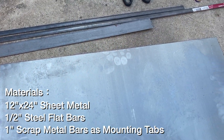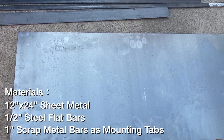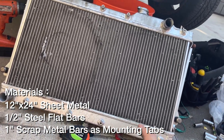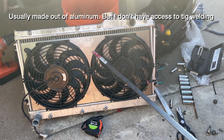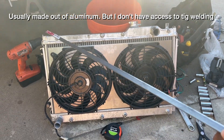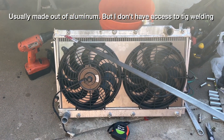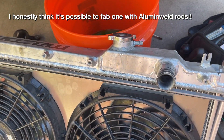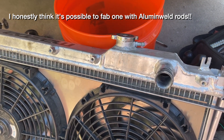I went to Home Depot and bought some metal. The radiator itself is 24.5 by 12.5 inches, so the sheet metal is a slightly smaller size. It should be pretty easy — just make some mounting tabs, cut two holes for the fans, and you'll be done. I'm gonna weld a half-inch flat bar around the whole thing.